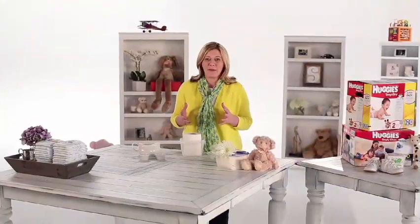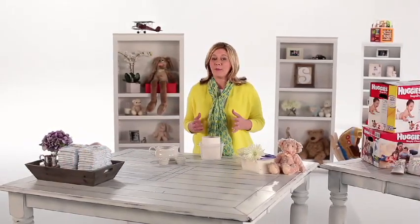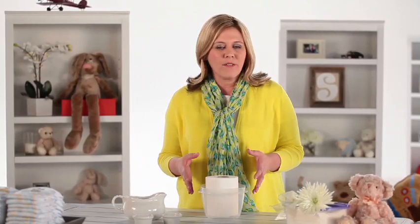My sister just had her second baby and being the money-saving queen aunt, I had to find a frugal gift that would not only be appreciated but used as well, and I landed on homemade baby wipes. As much as wipes are used, the cost can really add up, but this DIY version is not only affordable, it's easy.